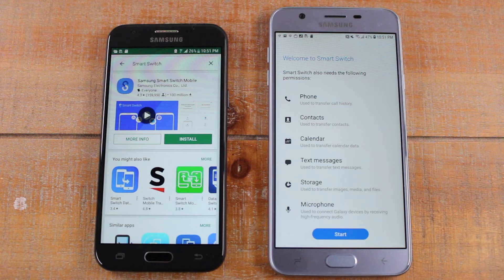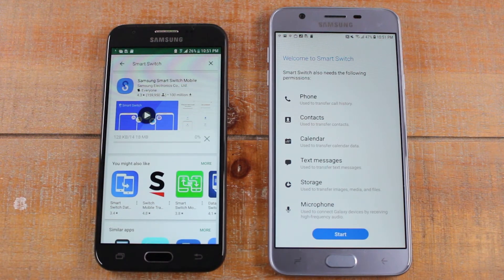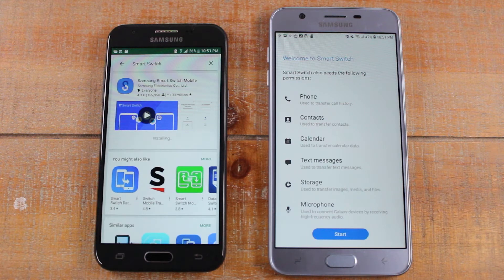I also have a separate video on how to download the app, and I'll leave the link for that website as well as a link to that video in the description. For those where it came up easy, go ahead and hit Install and let it install onto your phone — the install should be relatively quick, it's not a large file. After it downloads, open it the same way we opened it on our J7 Star and accept the terms.